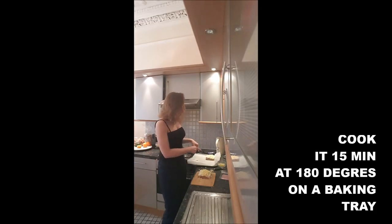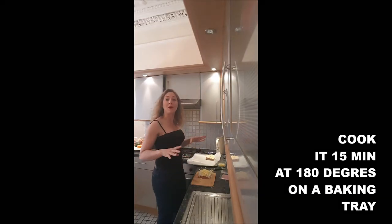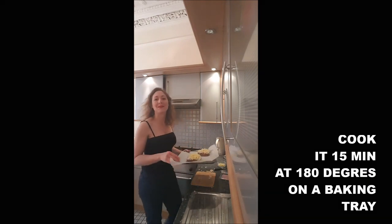To put it in the oven, I will just place it on a baking tray with some parchment paper on top. And here we go, let's go for 15 minutes.